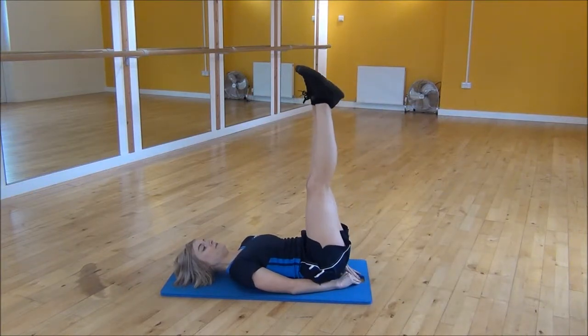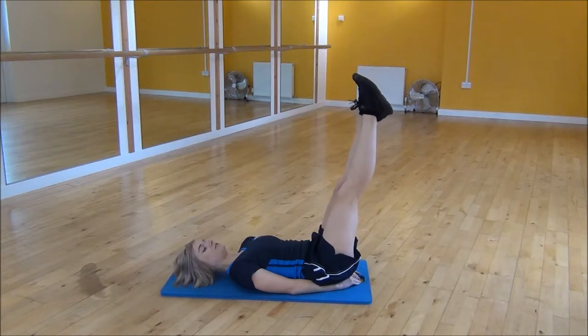Lift both legs up in the air — this is going to make the point of our triangle. From there you're going to drop your legs out to the side towards the floor, across and back up.